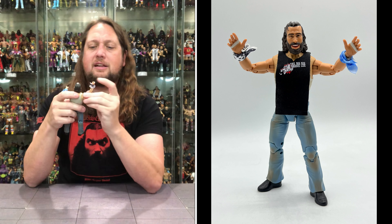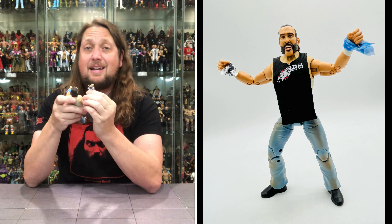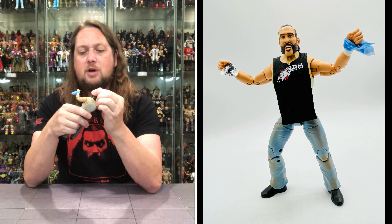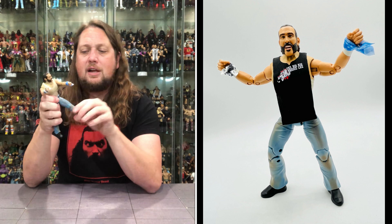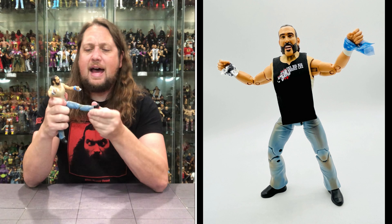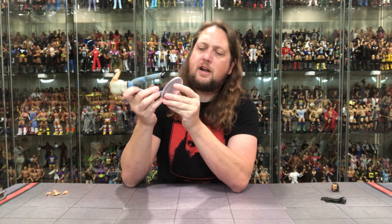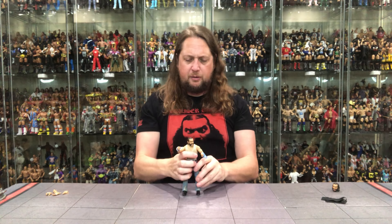Articulation: arms go all the way around, bicep cut, double jointed pinned elbows. Hands and head go back and forth side to side — head is removable. Hula hoop up top, waist articulation, and those big old Brodie Lee splits. Leg goes up but no bounce back — we're seeing bounce back with Mattel but not with Jazwares. Thigh cut, double jointed pinned knees, ankles back and forth — a little bit limited. He fits perfectly on a Mattel/Jazwares AEW stand.